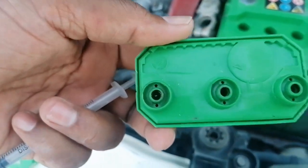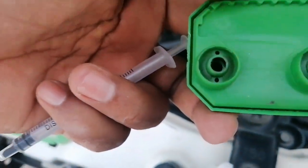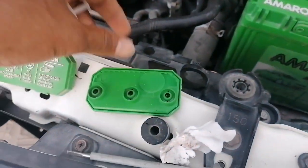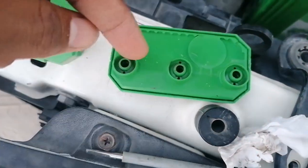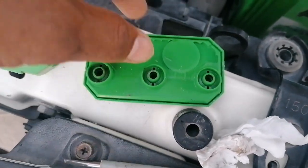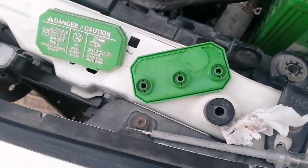There is an air vent mechanism here. Some dust is there, I will clean this area — inside this area. This air vent has some dust here, I will clean it in fresh water. We have already cleaned this. This is sulfuric acid, we will handle this carefully.